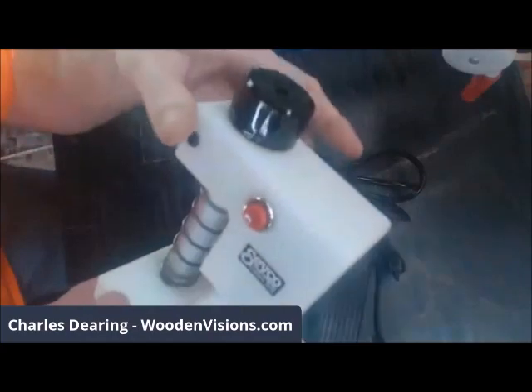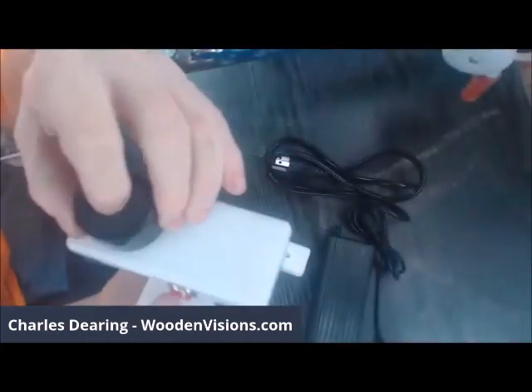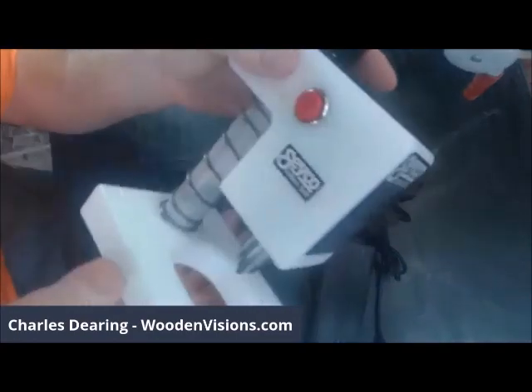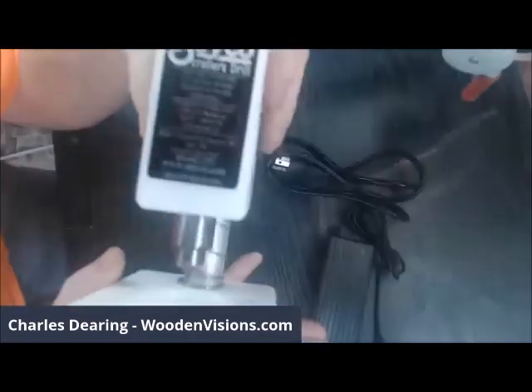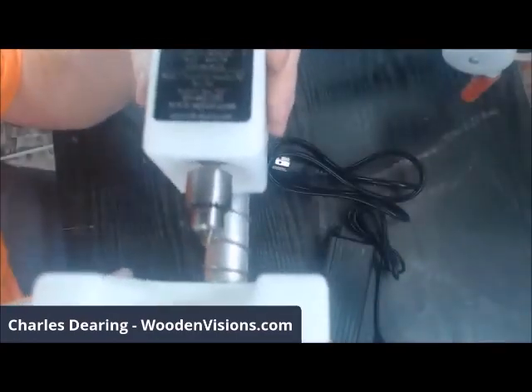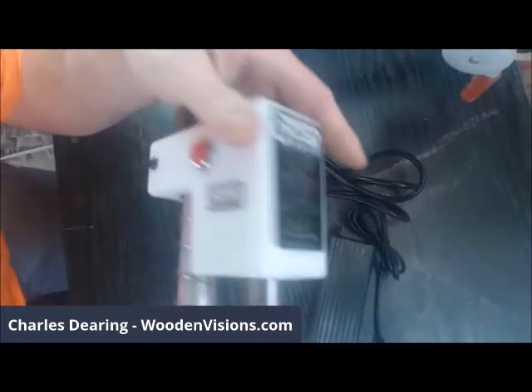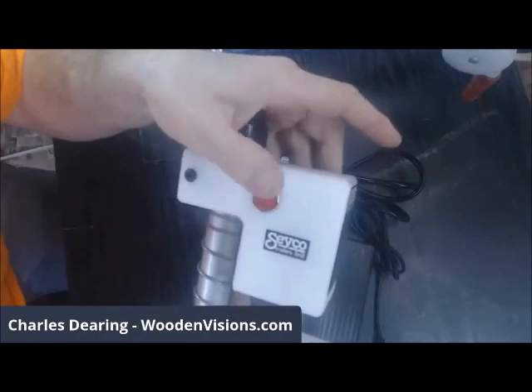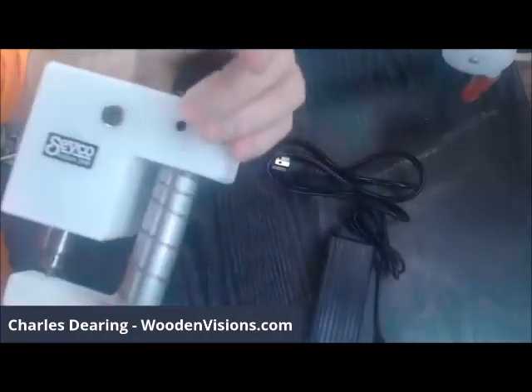I will explain it as we go. Somebody was asking yesterday about a little bitty chuck, and it definitely has a little bitty chuck, so that's awesome. Looks to be a power button there — it's a push, there's no click to it, it's just hold on and off.